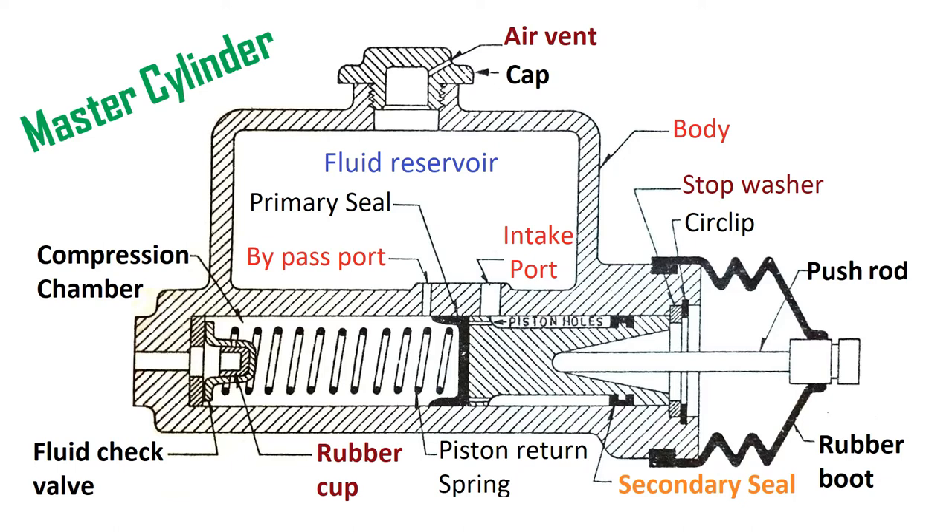As soon as a vacuum is formed, the atmospheric pressure in the fluid reservoir forces the fluid through the intake port and holes in the piston, which deflect the rubber cup and allows fluid to enter the compression chamber, destroying the vacuum. In the master cylinder, there is an air vent on the top side, so there is always some positive pressure on the surface of the fluid, which helps push fluid into the intake port and eliminates the vacuum.